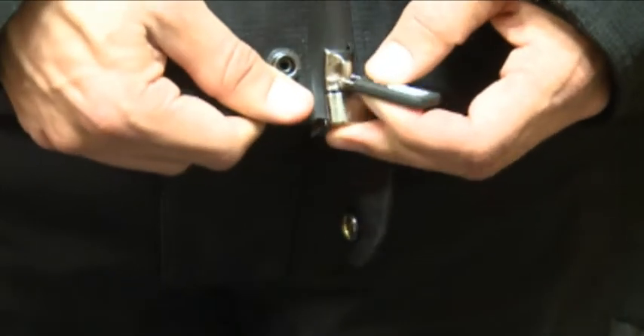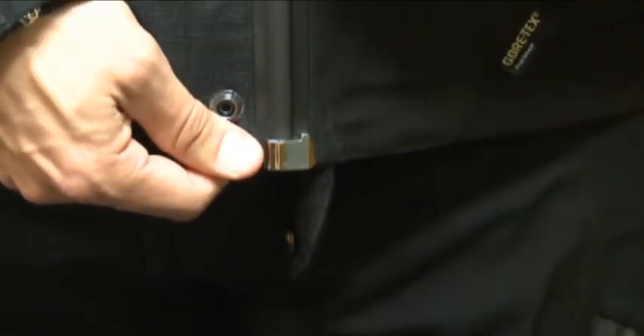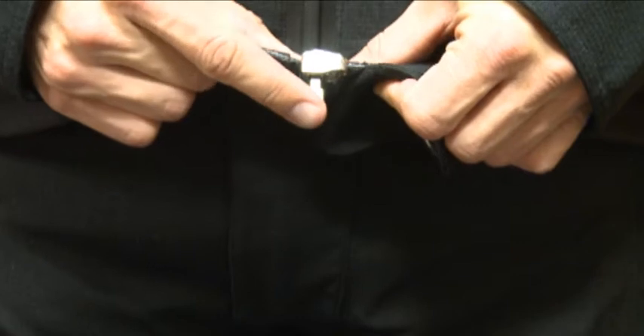Next, supporting the right hand rail, pull the slider up, closing the jacket. Once the closure is sealed, fold the locking lever up into the closed position. It should lie flat against the rail pointing upwards.